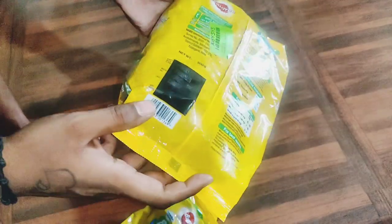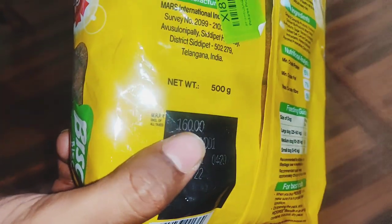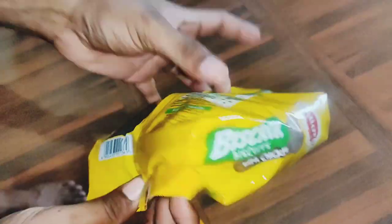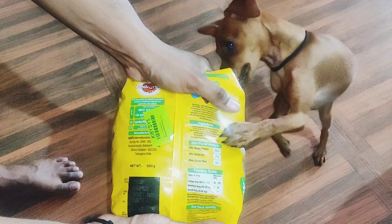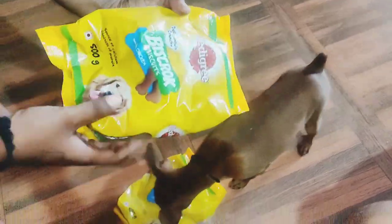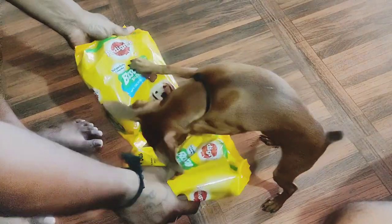This packet is 500 grams and it cost me around 160 rupees, but Flipkart provided me with a good deal so I just ordered it. Whenever you feed anything to your puppy, make sure that you examine the packet very well.